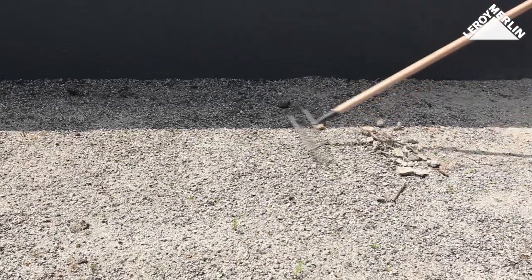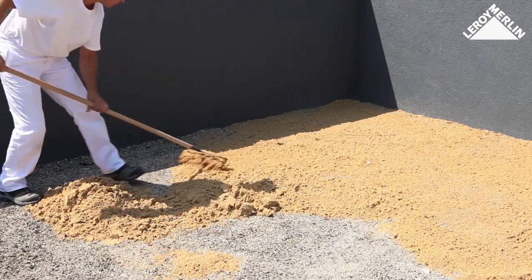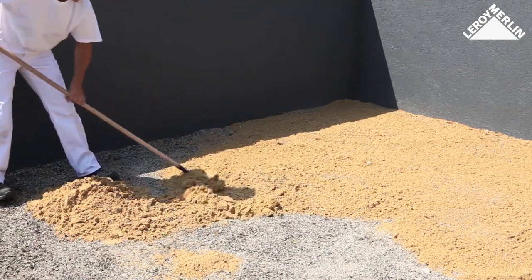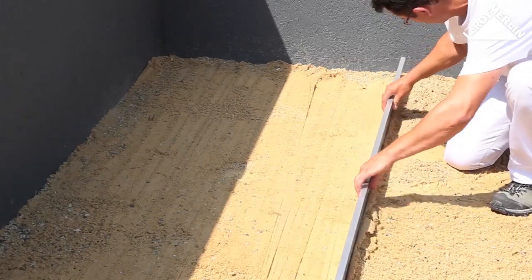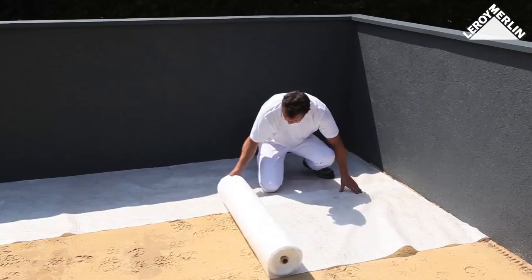Preparing the ground for soft soil: level the ground, removing all traces of roots and any remaining stones. Pour some trench sand onto the ground and spread it with a rake so you have a thin layer. Level it as best you can with a mason's rule, then compact it using the garden roller.